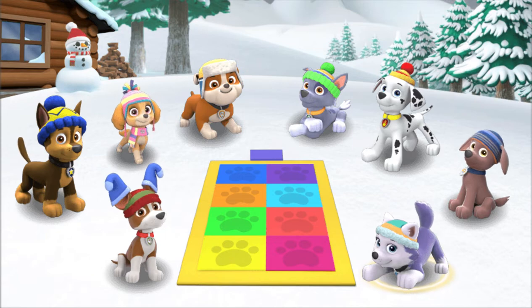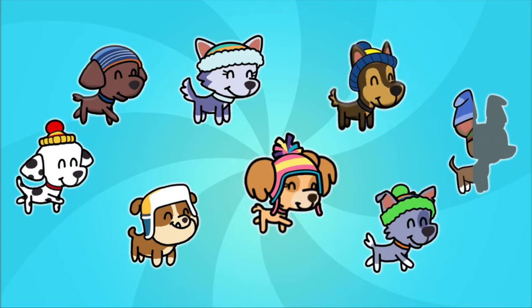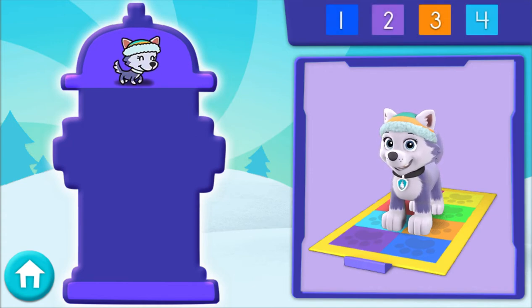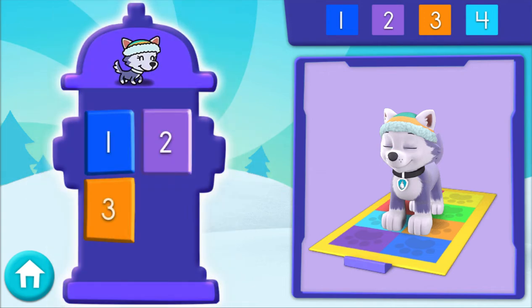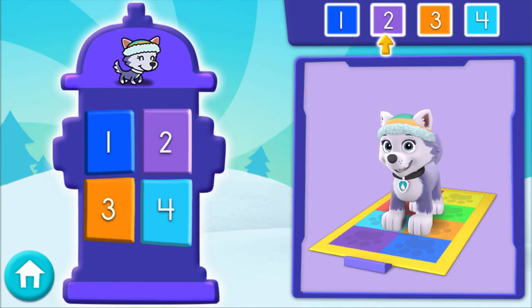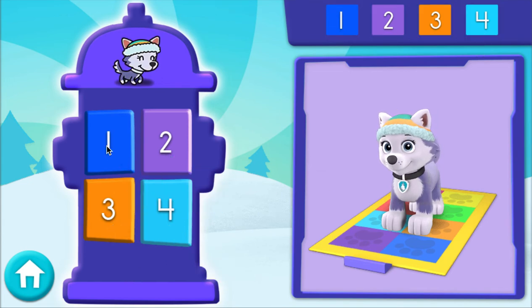Everest! Everest is ready to show up a mountain of talent. Brrr! This newest version of Pup Pup Boogie is perfect for a snowy day like today. And check it out — now there are numbers! To play, look at the numbers above, then press the matching buttons on the dance pad. This will help you do some awesome dance moves. Here's the first set of numbers.